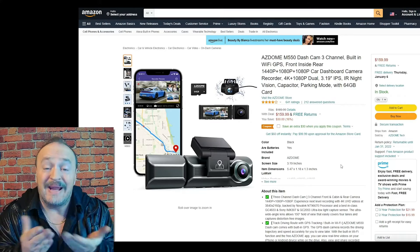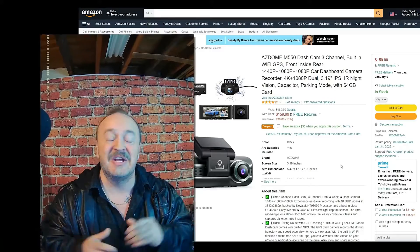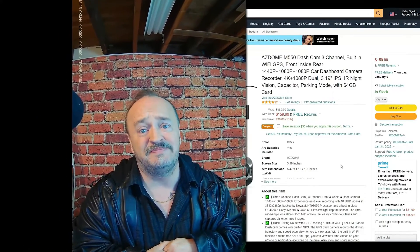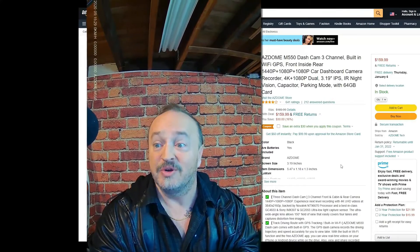If you want to know how good it looks, I'm shooting on it right now. Let's zoom out — and this is my studio. Yeah, that's pretty cool. I honestly like it, so there you go.